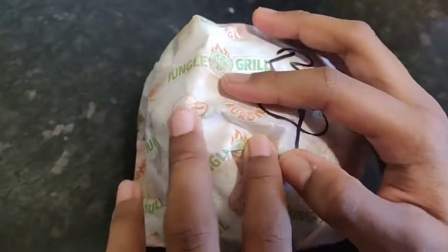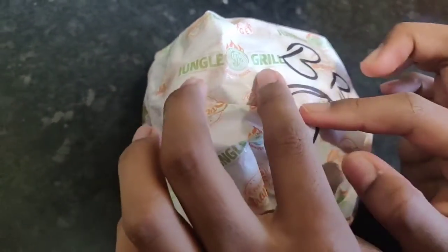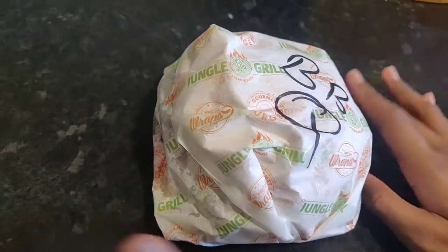Hi guys, and today we are going to go and look at this jungle grill, and it's Halloween.